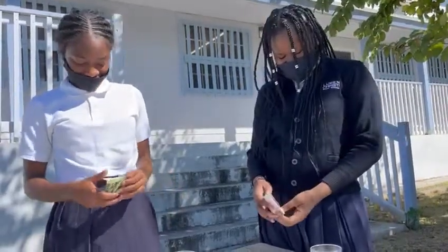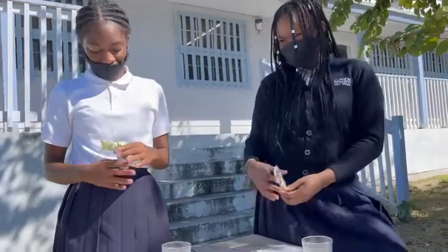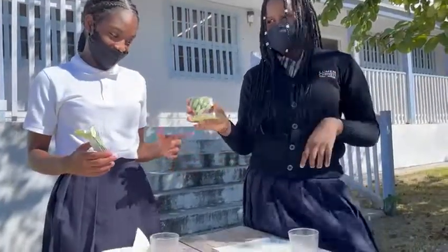Hi guys, today we're going to be planting seeds. I have beans and she has cucumbers.